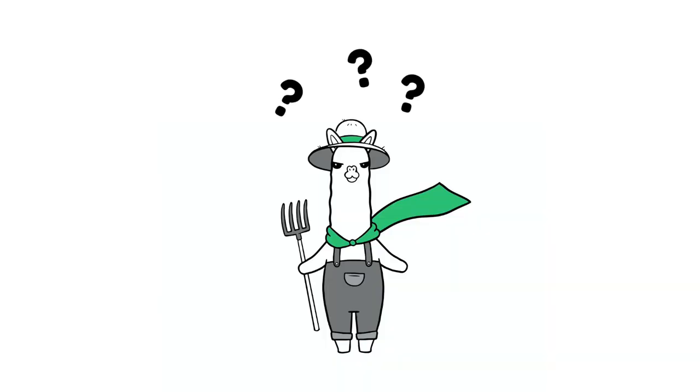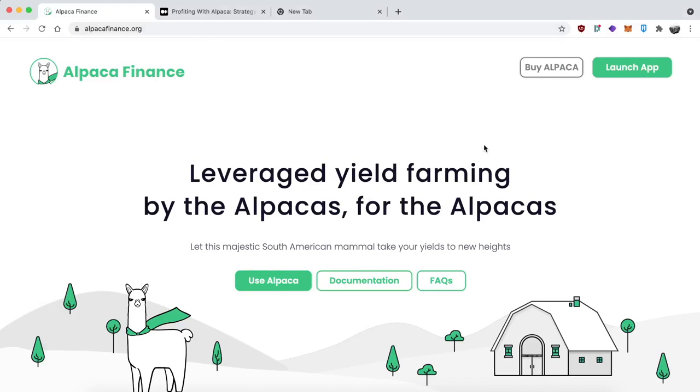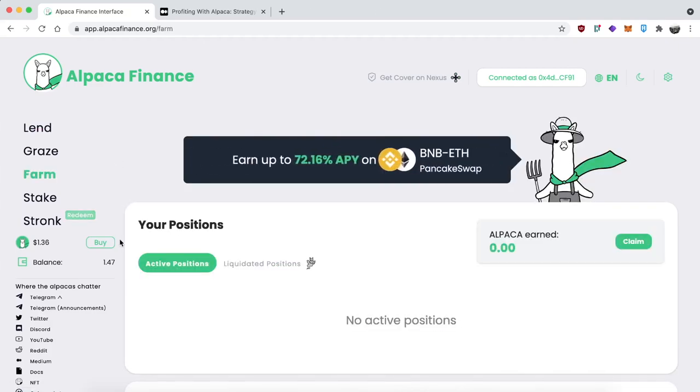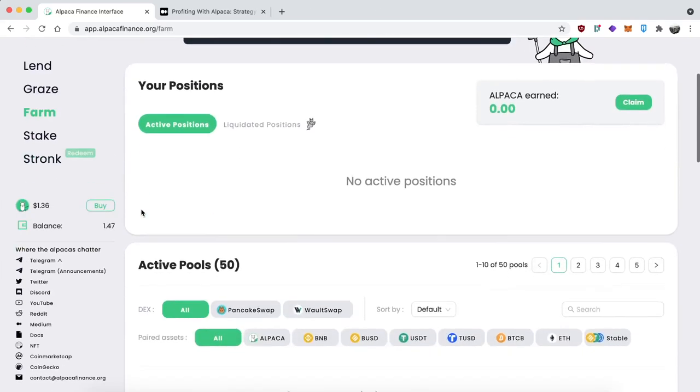Still have no idea what's going on or want a more in-depth explanation? We got that for you right now. I'm going to give you a step-by-step walkthrough so you can see exactly how it's done. First, go to the Alpaca website and click on the left side where it says Farm, and see all the LP pairs that we have.